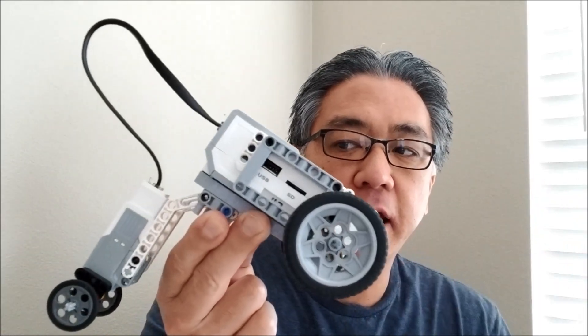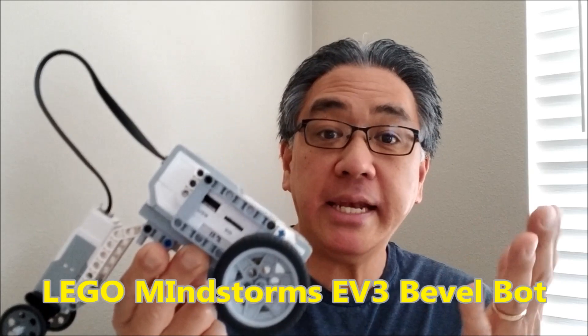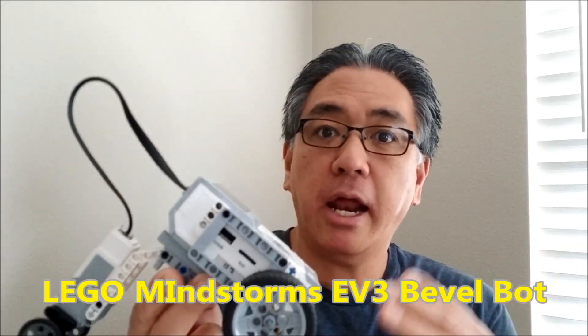Hey everybody, what's going on? It's Mr. Hino with Mr. Hino's Lego Robotics. Today's video, I have the Lego Mindstorms Bevel Bot. It's a really cool and easy build and I'm going to leave you the instructions, and I'm even going to modify this to do something really cool. So if you want to see all of that, stay with me.